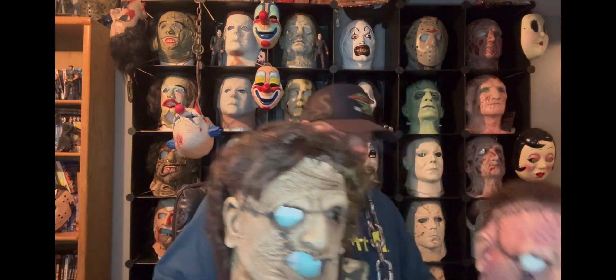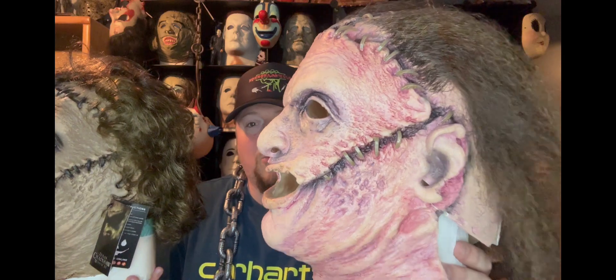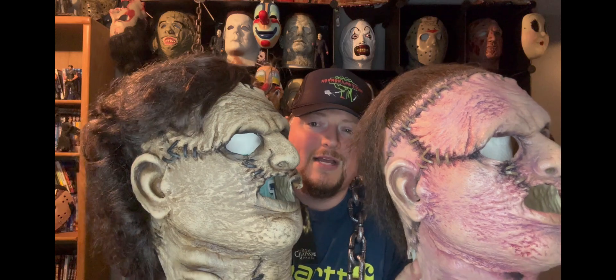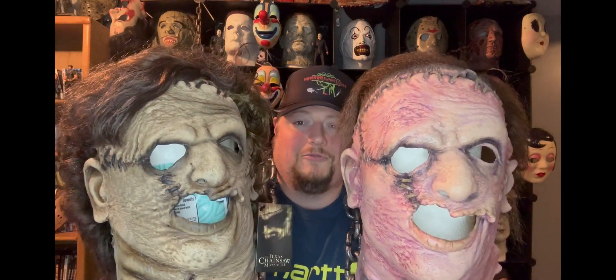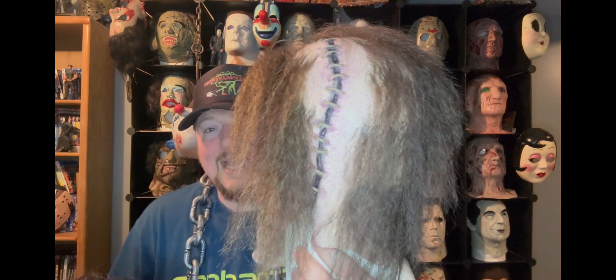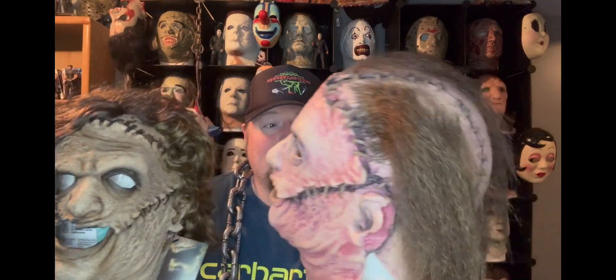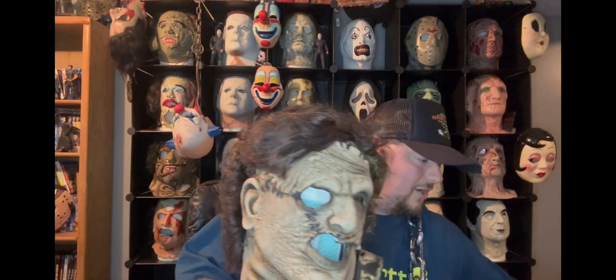I absolutely love this update — it's phenomenal. If you guys are on the fence, I say definitely get this one for sure, because just this paint job alone really brought it out for me. Here's the original one for comparison — it had more of a skin tone, while the new one has a lot more of a rotted, dead skin look with a darker wash. The hair on the original was pasted on; it kind of worked, but there just wasn't enough of it.